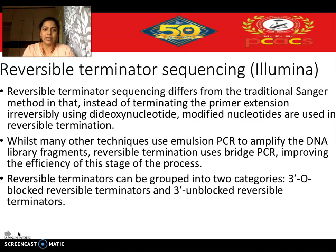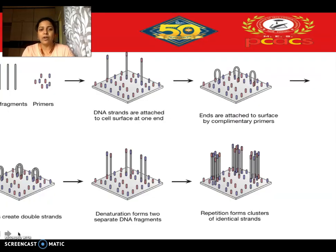Bridge PCR increases the efficiency of the method because the number of template strands obtained during clonal amplification is far greater compared to emulsion PCR. The DNA fragments bind to flow cells which carry primers, or probes, for the adapters that have already been ligated to the DNA fragments. The other end then gets bridged, or folded, onto the surface.